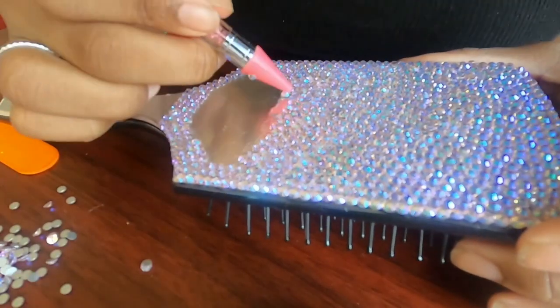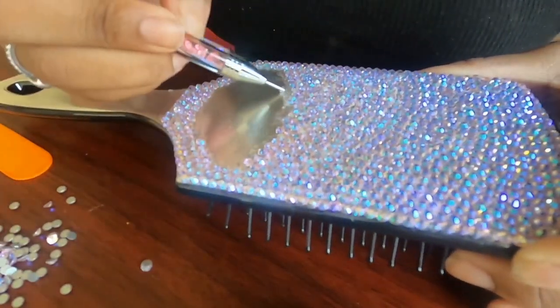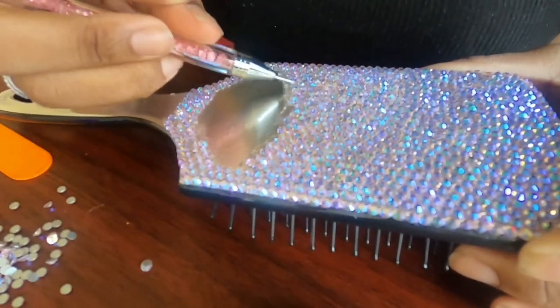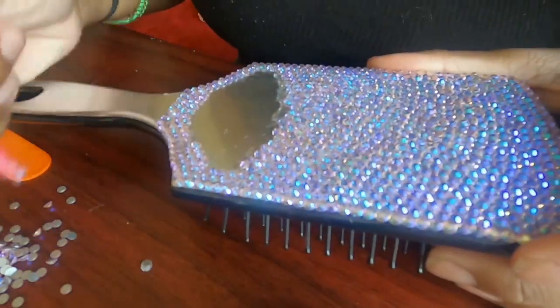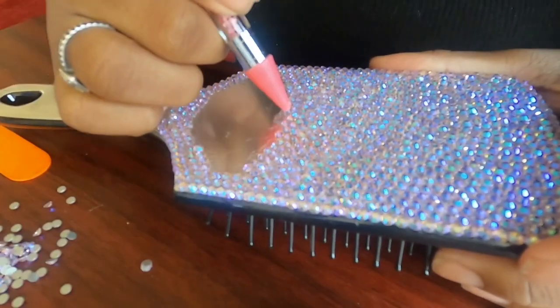If you're interested in making this brush, I will say that the process itself is not that hard. However, it did take me three days to complete it, so you definitely need to be prepared to spend a lot of time on this project.